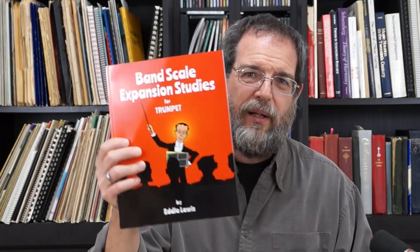So I can appreciate why you would want to hear what this sounds like because it is really strange. Before I go into the actual playing of the scales, the best way to learn these scales is with my scale expansion book — Band Scale Expansion Studies. I wrote this book specifically for this purpose, and I'll put a link down in the description to where you can see more about this book.